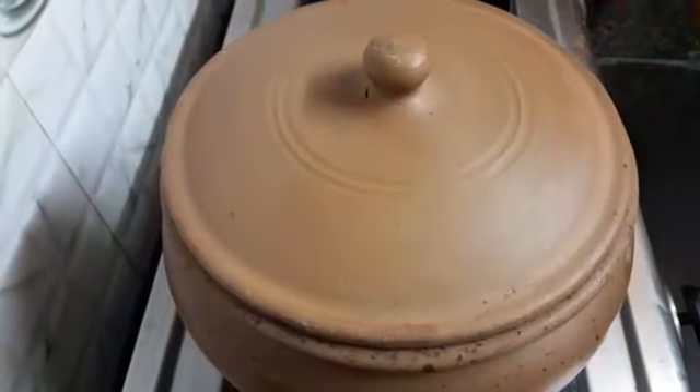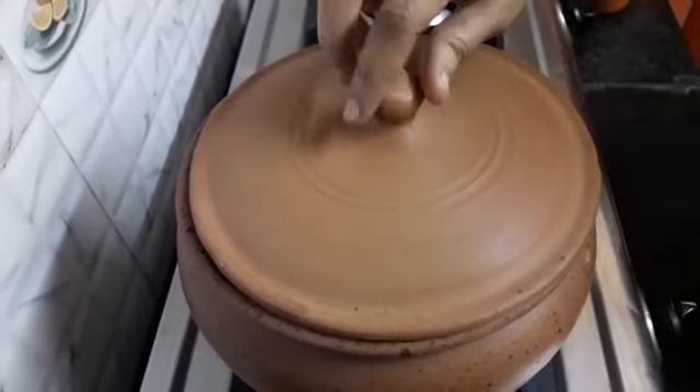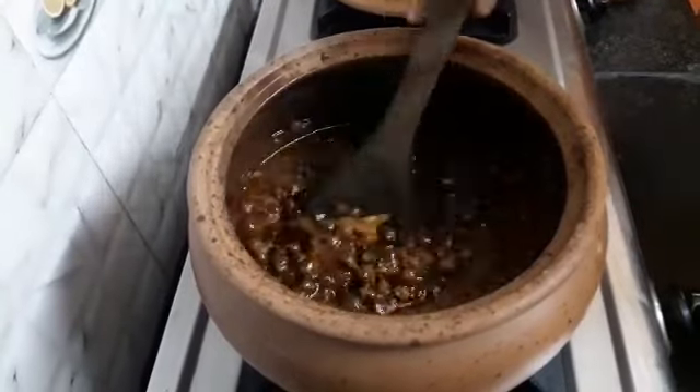Now let's cover it and cook it for 5 minutes. It has been 5 minutes. Our chanas have been cooked well.